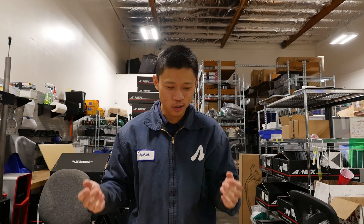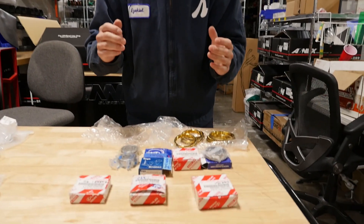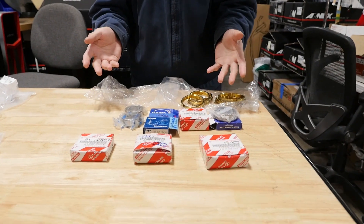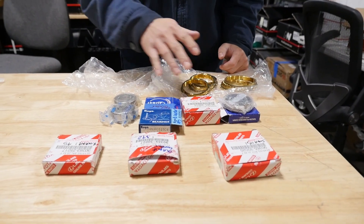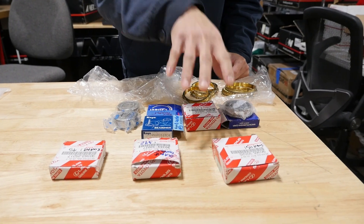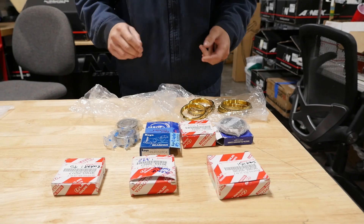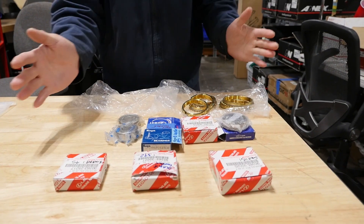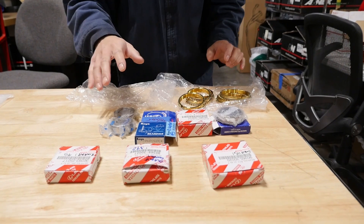I get a lot of requests asking if I have a T50 rebuild kit. That's actually not a yes or no question, and I'll show you why. Back in the day a typical rebuild kit would be six main bearings, five synchronizers, a gasket kit, two seals, eight needle bearings, and sometimes shifter rebuild parts. I'm going to demonstrate the six bearings and five synchros for you.